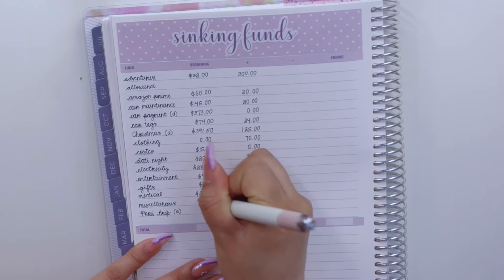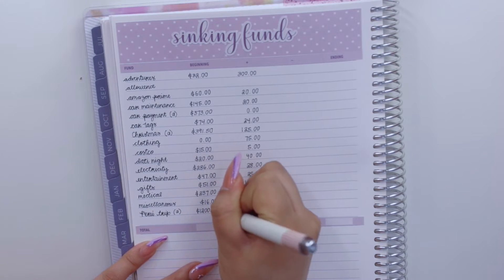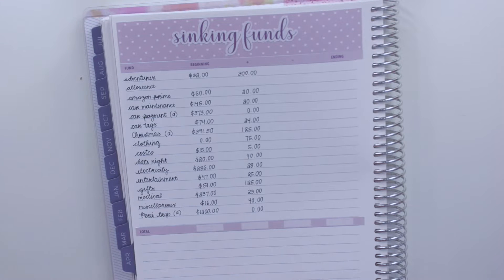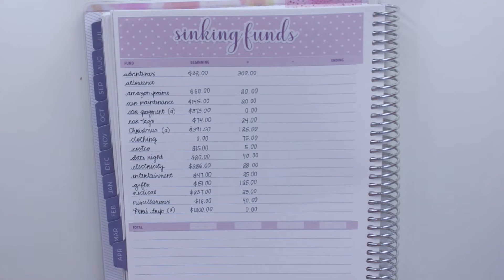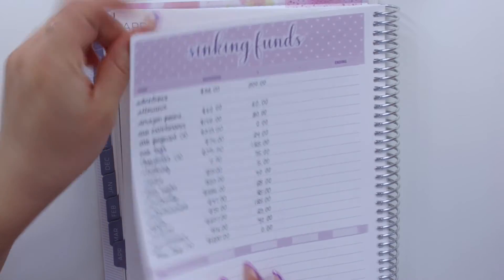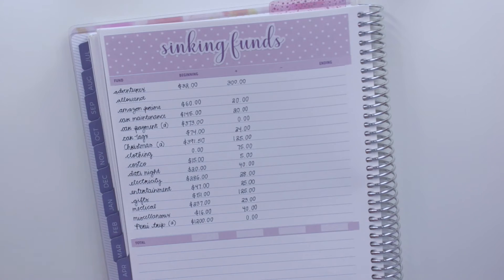For miscellaneous I have $16 and I'm adding $40. Last but not least, my Peru trip has $1,200 and I don't add anything since it's been fully funded for a while. In total today I'm physically stuffing $725 — that's $850 budgeted for sinking funds minus $125 for Christmas which I stuff electronically. So now let me bring my cash envelopes and cash to get to stuffing.